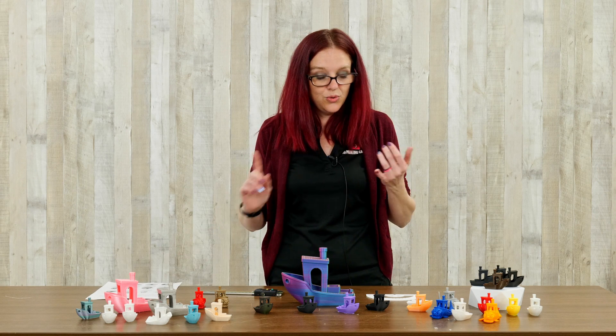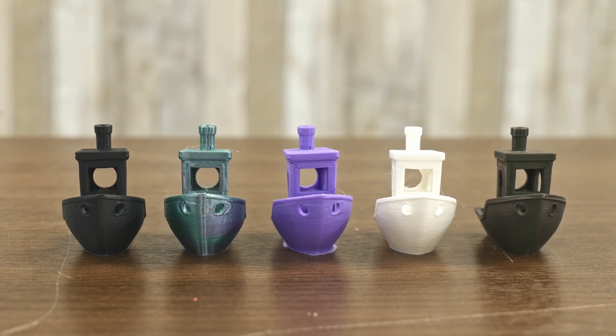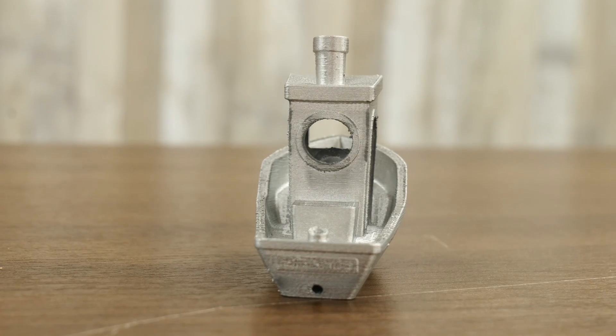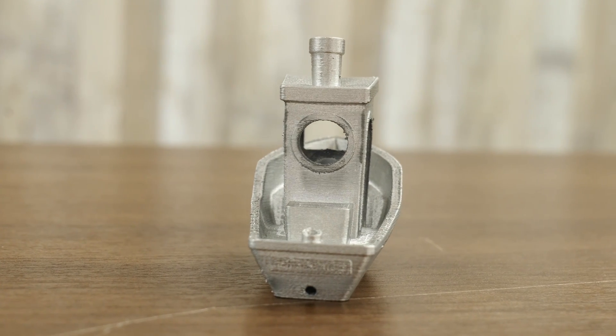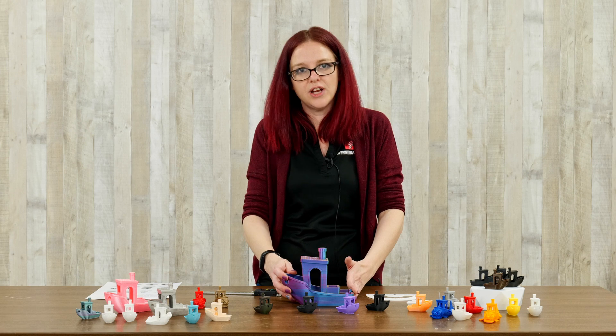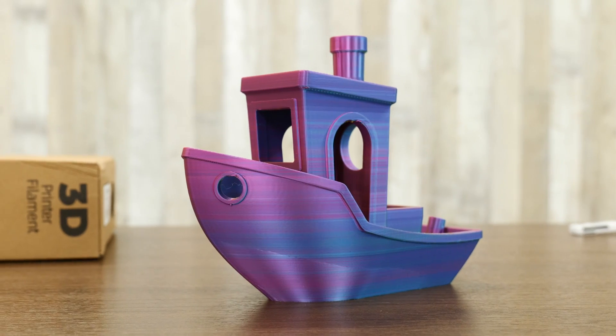If you want to make sure that you're printing something within specifications, if you want to test your retraction settings or see if your filament's wet, anything like that, Benchy is the tool for the job. I've done a bigger one so that we can show you some of the finer details, and I'll go over some of the measurements that you should be able to get with your Benchy.